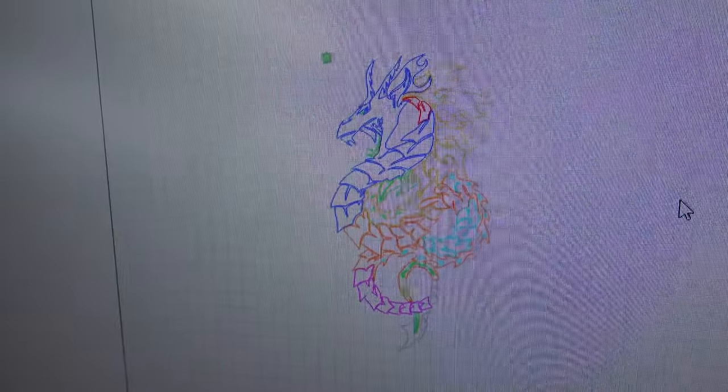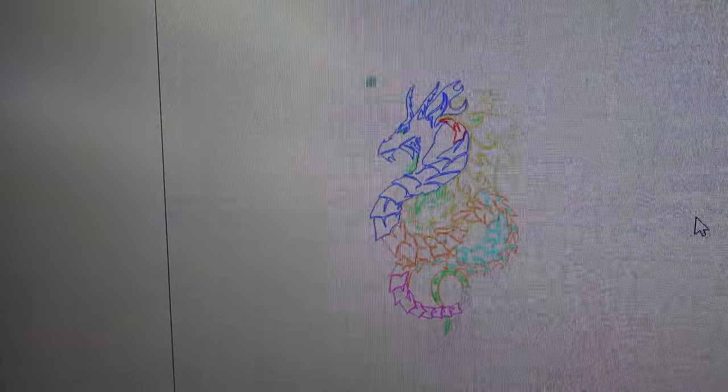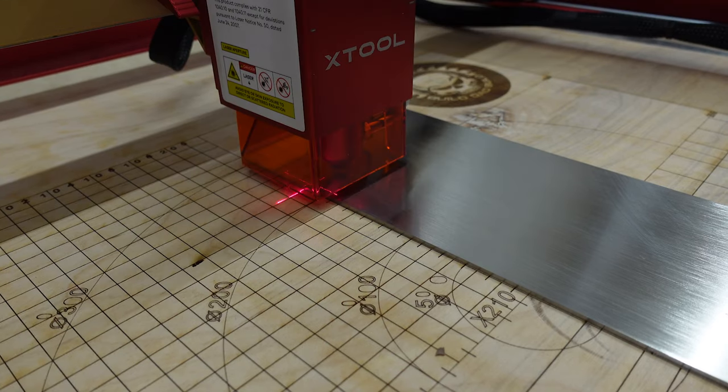Just so you have an idea, this is what the design looks like in Lightburn, and then we're just going to hit the go button. And now we frame. Everything looks good, so we're going to give it the beans.